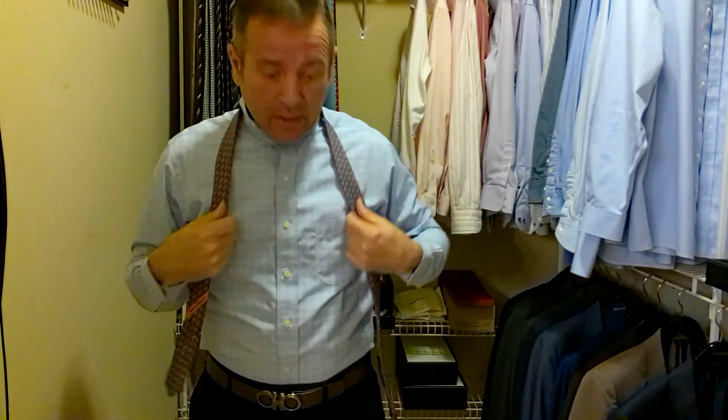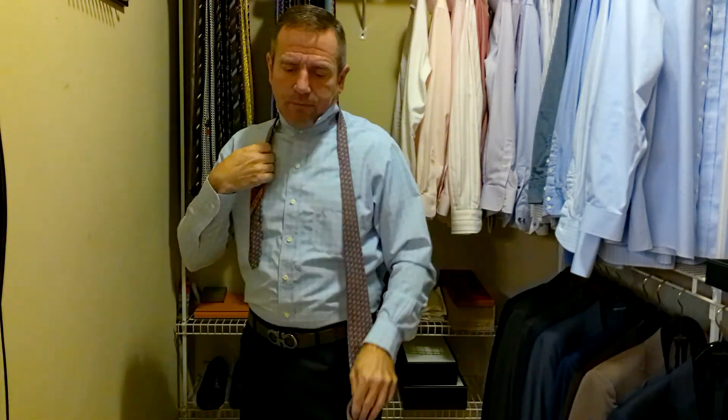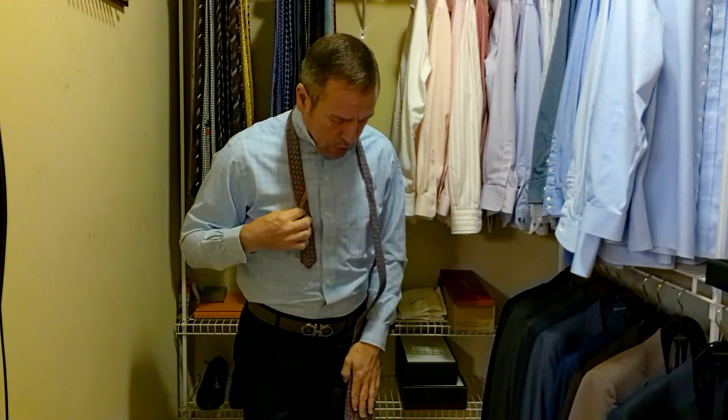Now, I have a lot of Ferragamo ties, so I always know my spot — the Ferragamo is going to be right around here. I leave this much space. When I say my spot, what I'm doing is putting my fingers there on my left hand, then placing my left hand just straight down and keeping my fingers there. That tells me how much slack I need in this tie — it should be right about here, right in that range.